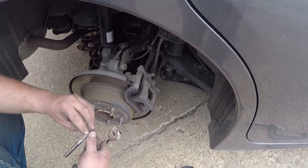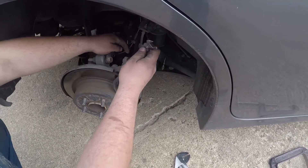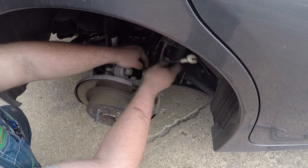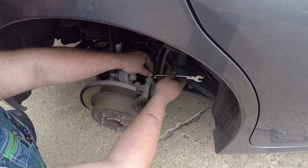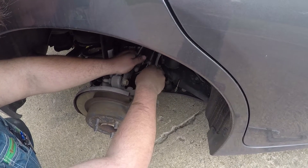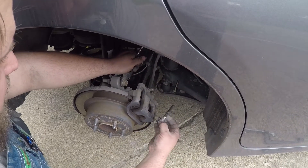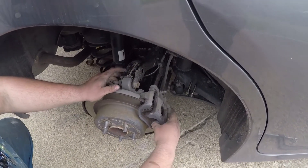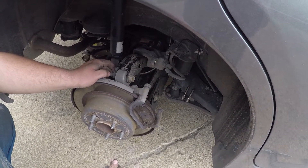On the rear, these are also your pins, so you want to make sure these don't get dirty. Set those in a nice location. Next, take your caliper and pull it off, put it on whatever arm that is — it fits nicely and holds it.